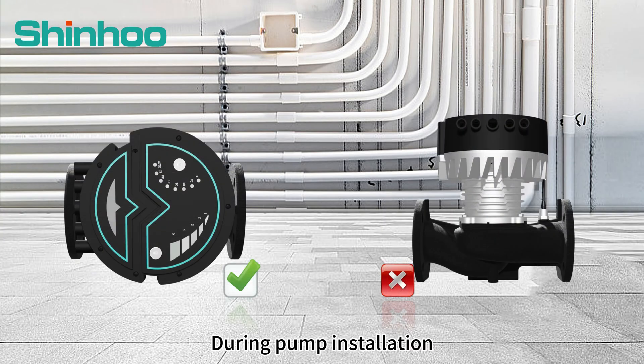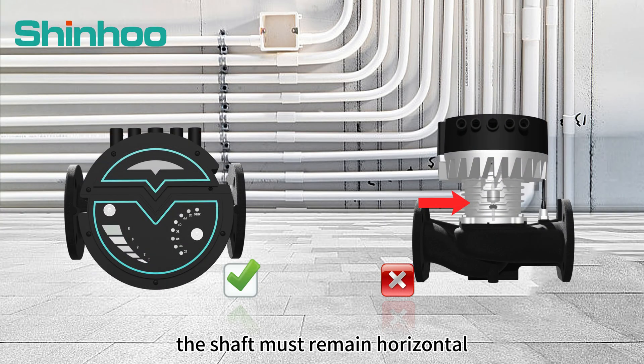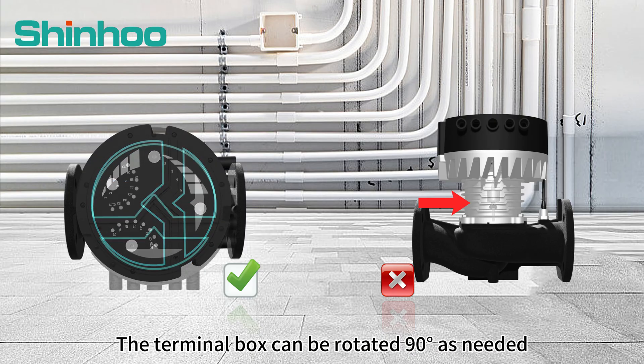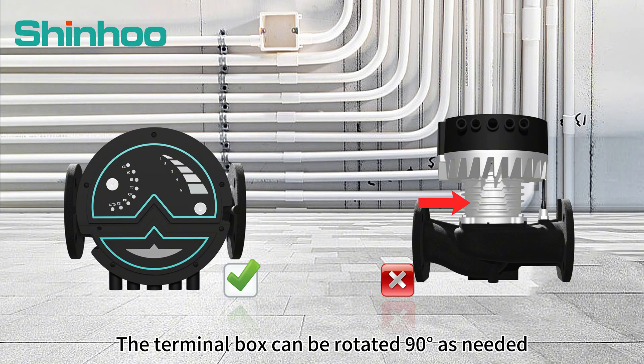During pump installation, the shaft must remain horizontal. Vertical installation is prohibited. The terminal box can be rotated 90 degrees as needed.